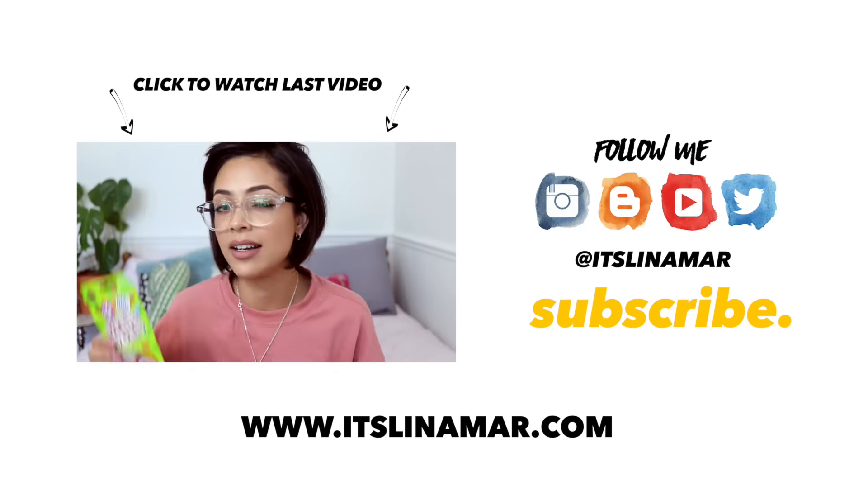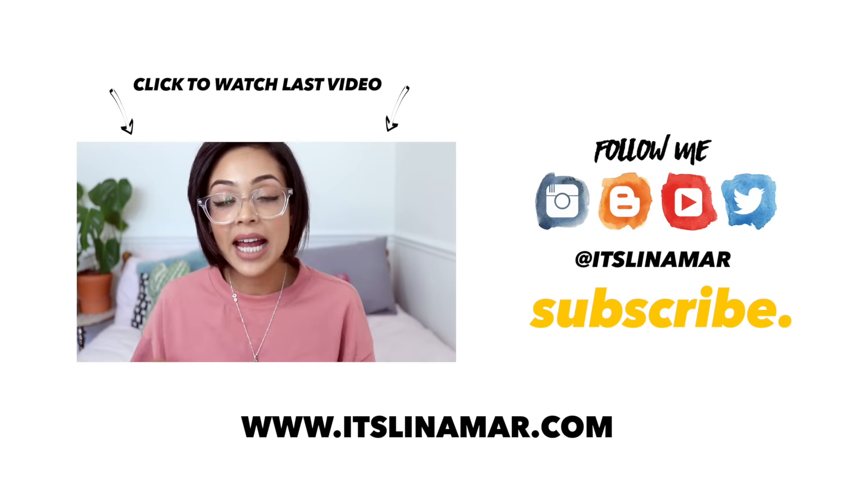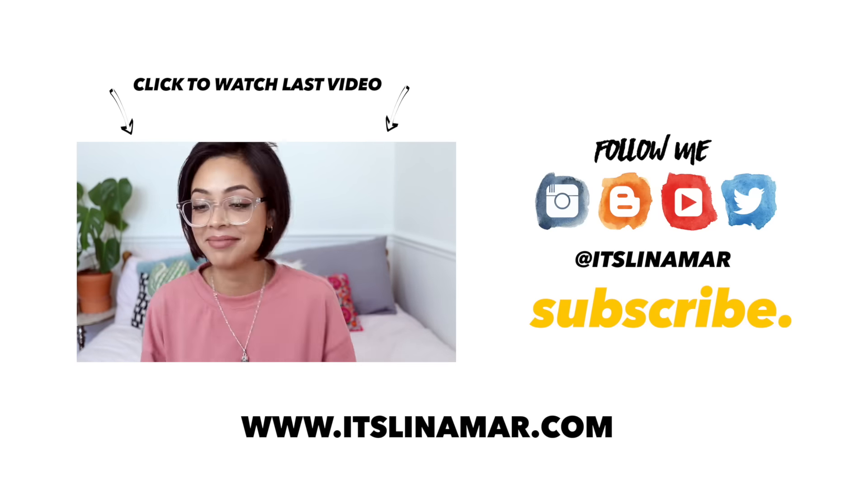You can check out my last video by clicking on the box just there, and whilst you're at it don't forget to click the subscribe button too — peace!